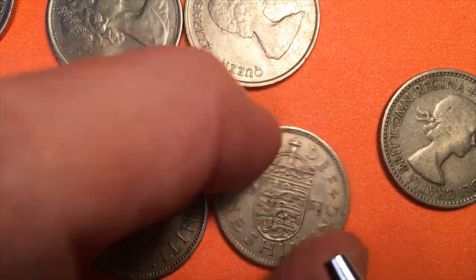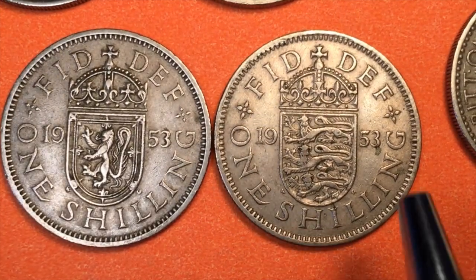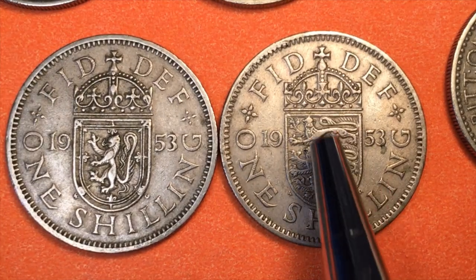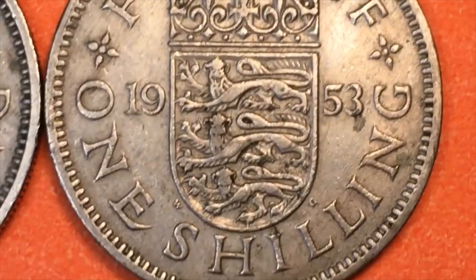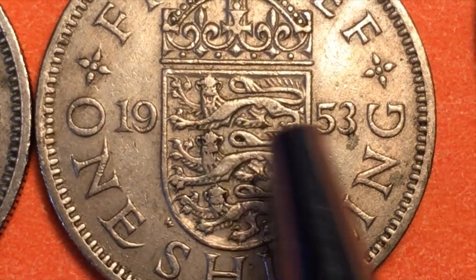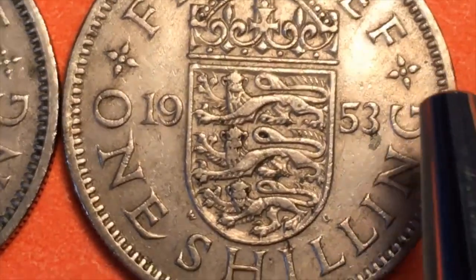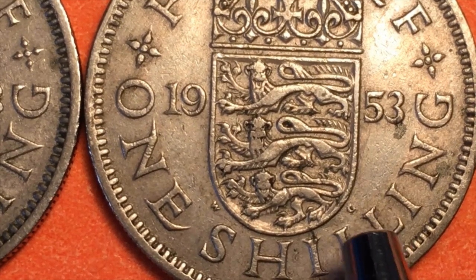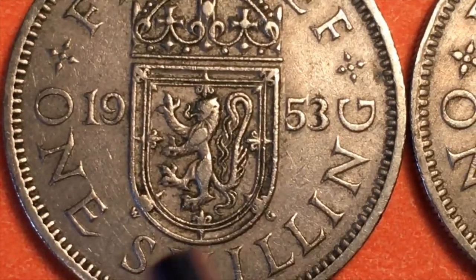One of the things we need to remember about the one shilling coins is that they had two different backs. They had the English back, which has the lion couchant — one, two, three lions lying down. It's a really fine engraving — a lion, a lion, a lion, with '19' and '53' separated by the shield. It's crowned, and we have these little decorative designs. There's a 'W' and a 'G' for the engraver William Maving Gardner.